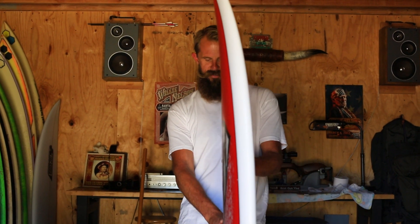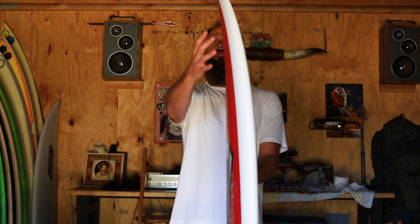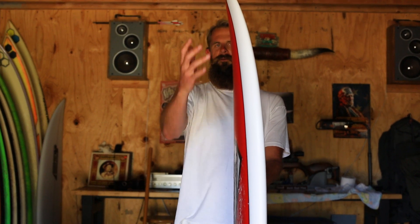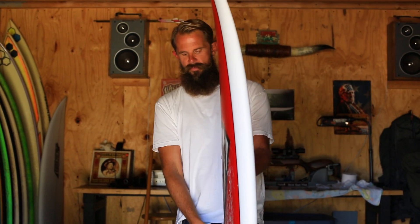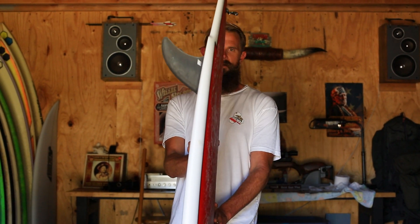This is a twin fin, so it obviously has a unique foil. It's pretty thick forward, and that's why it has a beak — because they're carrying a lot of volume forward, like the old vintage twin fins did. And then you can see that it kind of gets thin as it goes to the tail; it's pretty foiled out in the back.